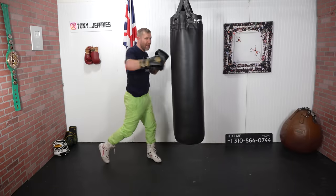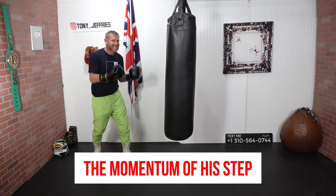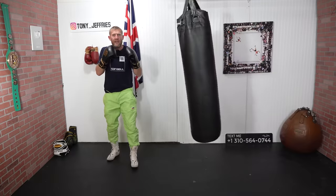So he stepped with the hook, then blasted that right hand in. The momentum of his movement with that step generated so much power to be able to knock out his opponent. Here it is again.